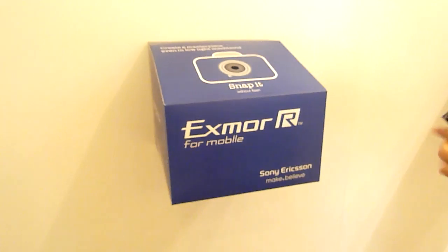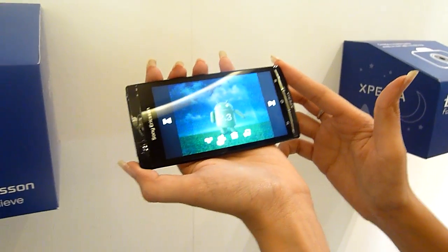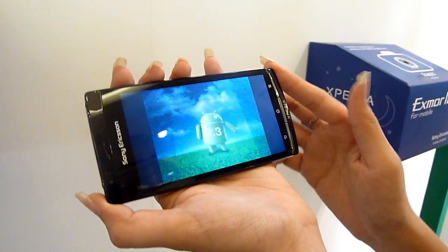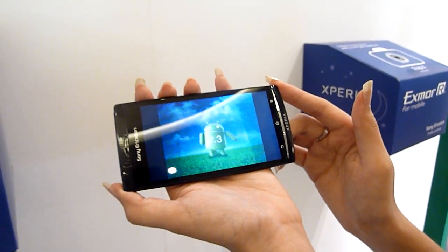There you have it — the Sony Ericsson Xperia Arc with Exmor R for mobile. That's pretty darn good. Low light camera. This is soyechicha.com and thank you.